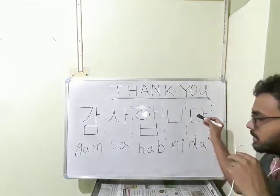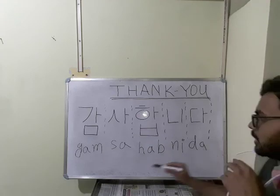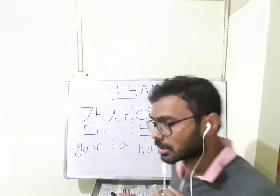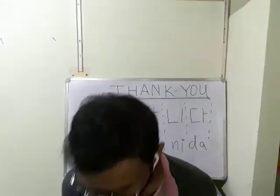You have to think of it as a door — you are opening a door. D, a, da. All together it is gum-sa-hub-ni-da. To say gum-sa-hub-ni-da, we have to bow down like that. Gum-sa-hub-ni-da.